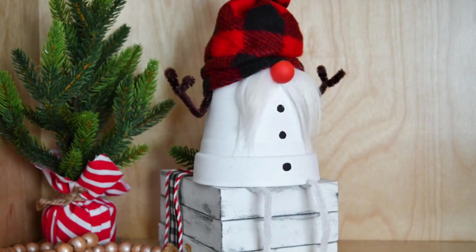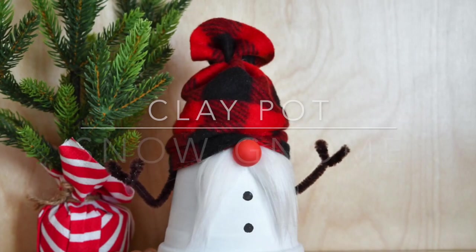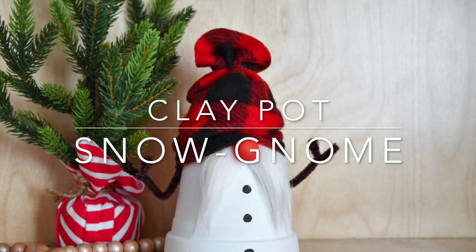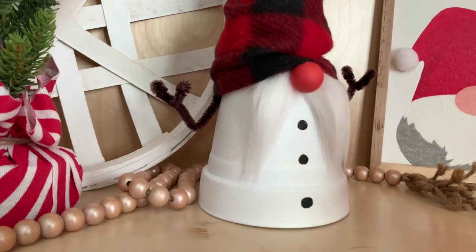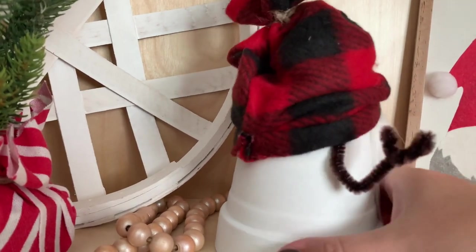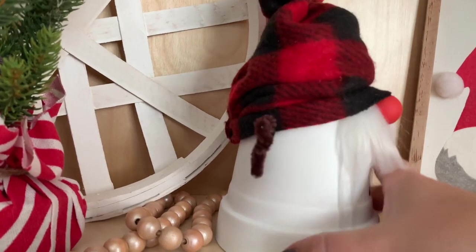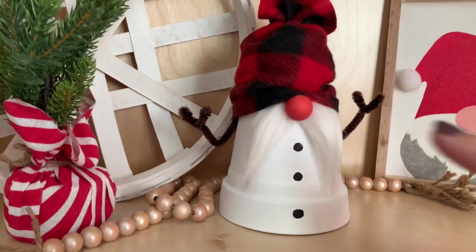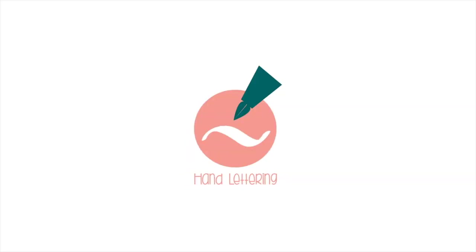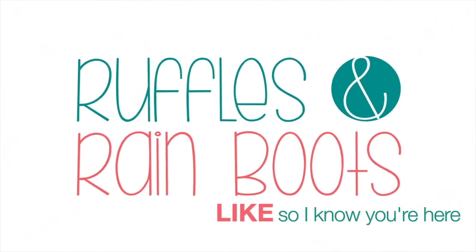Hi friends, it's Sarah from Ruffles and Rayboots, and today we're making a five-minute clay pot snow gnome craft. He's got his little snowman arms and some legs tucked in there too. If you'd like to make him with me, just stick around. As always, please like this video so I know you're here crafting with me — it helps me in the algorithm.